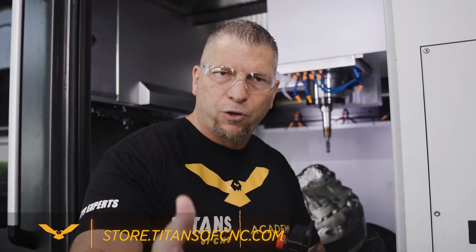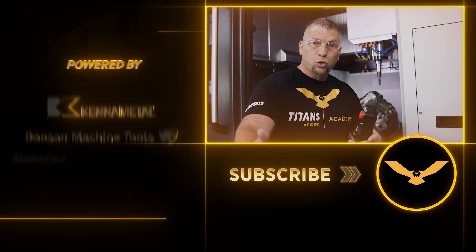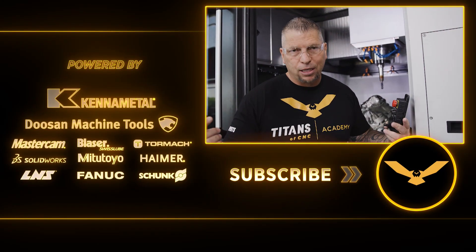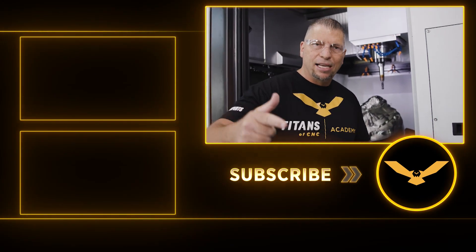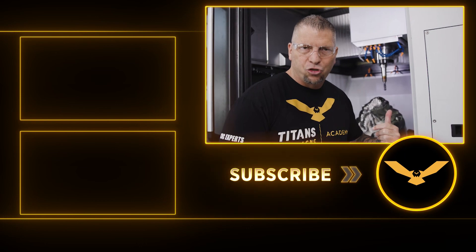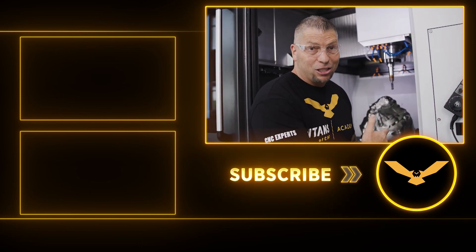A lot of you guys out there are saying, 'Titan, we love what you do, we love what you're doing for the industry. How can we help?' This is the way. Purchase tools at a fair price from our website — that money goes towards lifting up the trade. I love you guys. Love this industry. Stay tuned for more titanium machining. This thing's looking great.